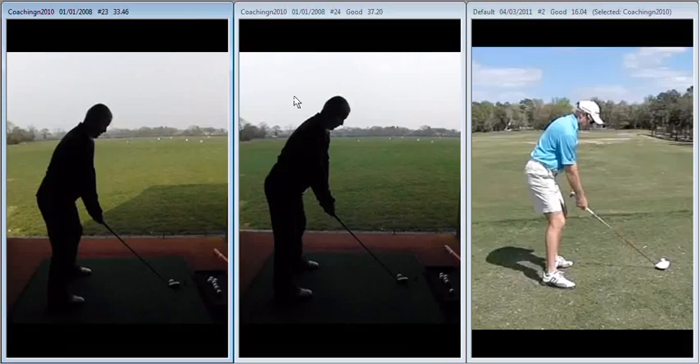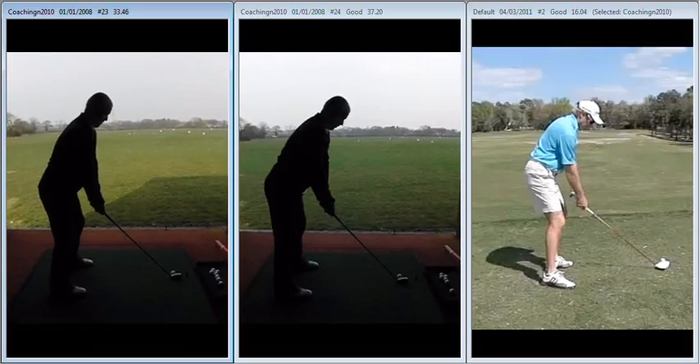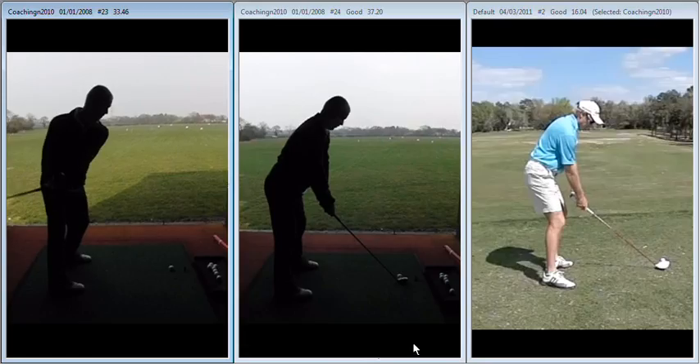Hiya Mark, great to see you again yesterday out on the range and do a little bit more work on your swing. Bit of a revelation really. Here we have on the left a guy who is trying to swing the club more upright but unfortunately isn't getting the job done because his understanding of the turn in the golf swing is slightly incorrect.